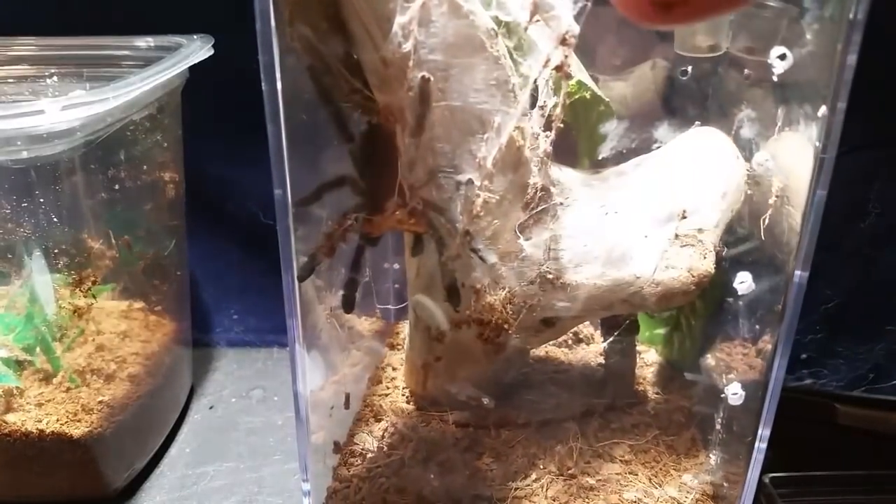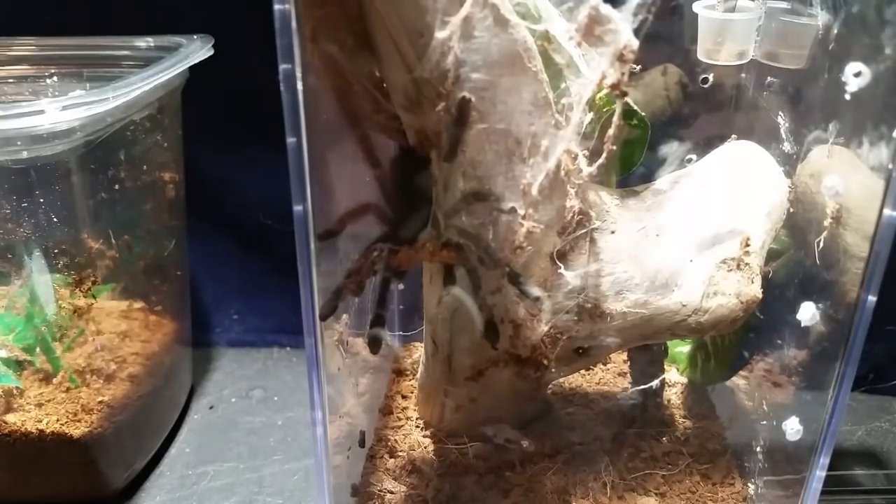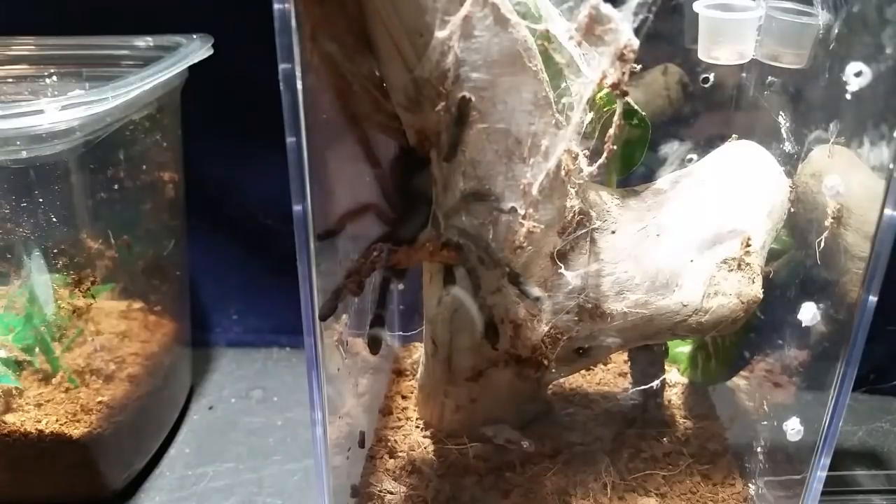I do believe this is the one that was female because the other one died — the one I only had with five legs in the beginning, Cinco. It passed away; it just never took to its enclosure and didn't eat, and I think I moved it a little too late. It lived in the new enclosure for just a few days and then passed away. When you've raised them for a while, you tend to know when one of your spiders is not doing as well as it used to and is not as active.